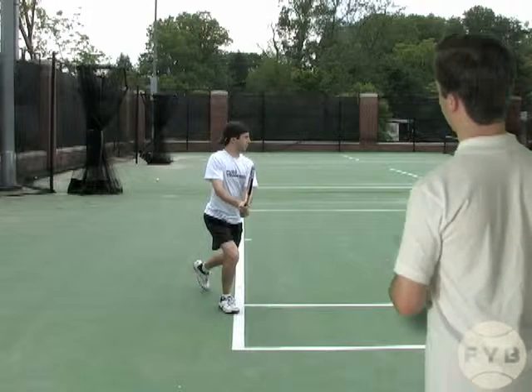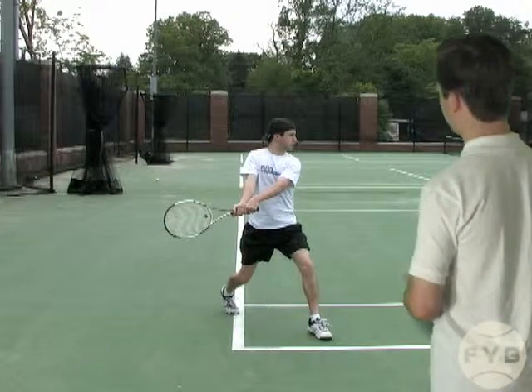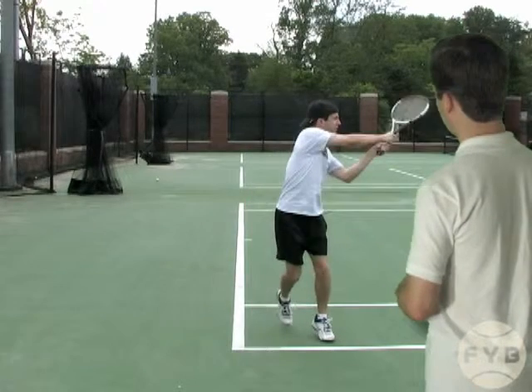From this position, I step across my body with my inside foot — my left foot. And at the same time, I swing, hit the ball and follow through.